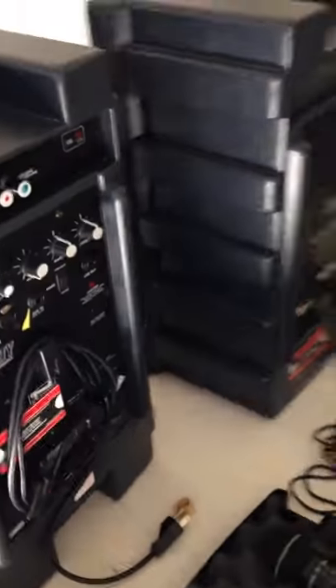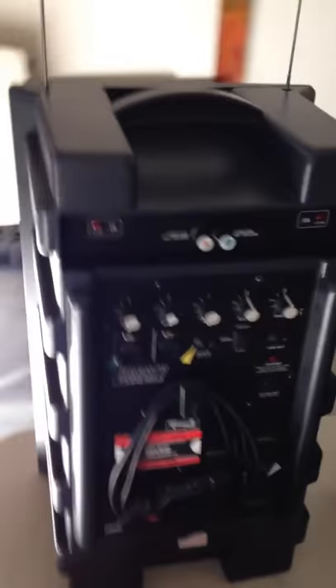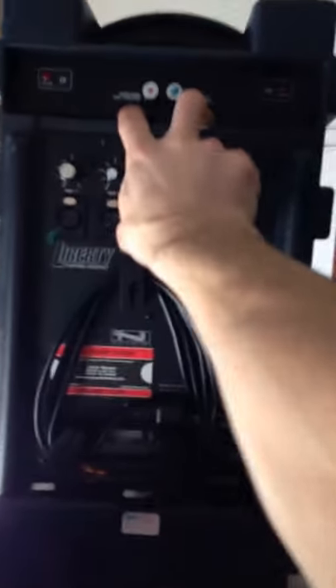Simply slide the speaker on top of the stand once you know where you want to place it. The front of the speakers are clean, they look good. Note the antennas that are sticking out of the top — that's for the two wireless mics.